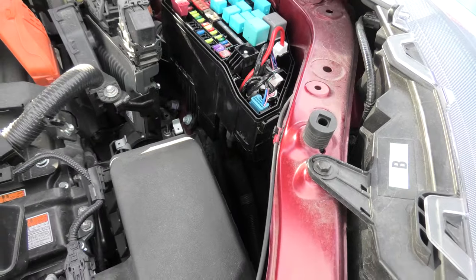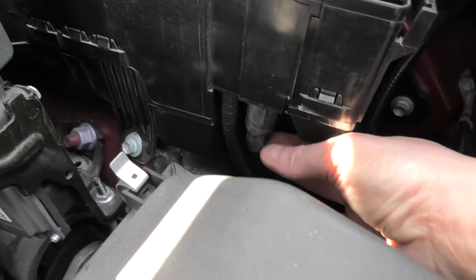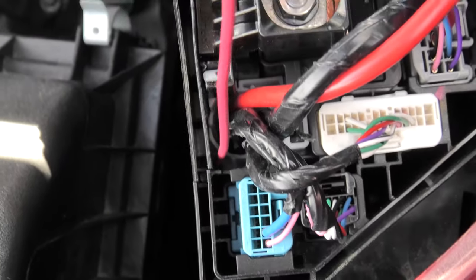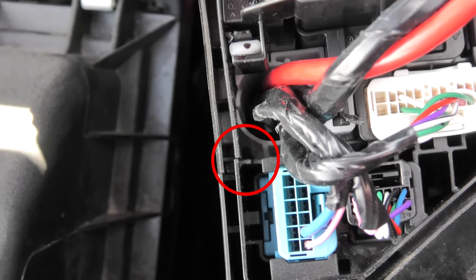In the Toyota RAV4, all the wires that enter the fuse box are located in this area. You can see them right here. There is a small opening in the plastic right there which can be enlarged.